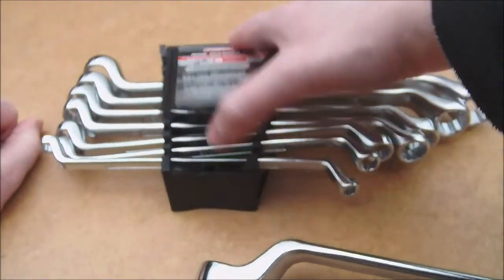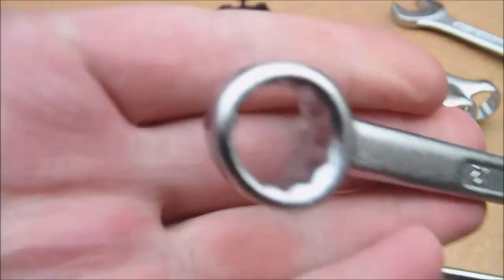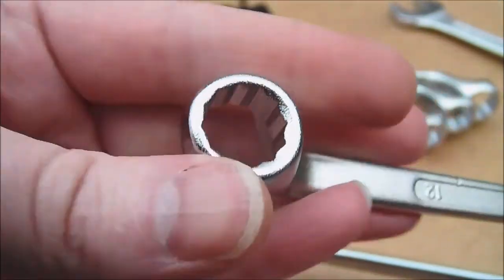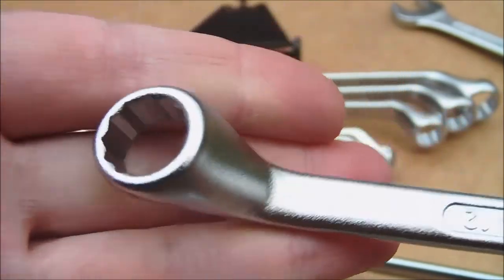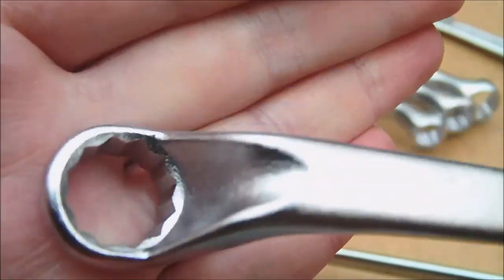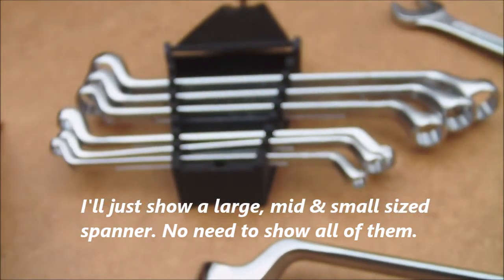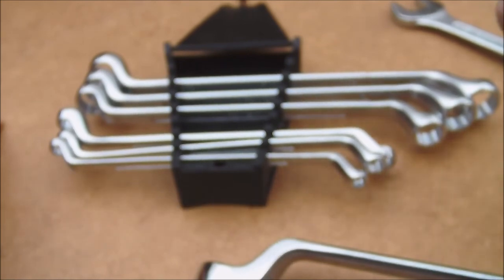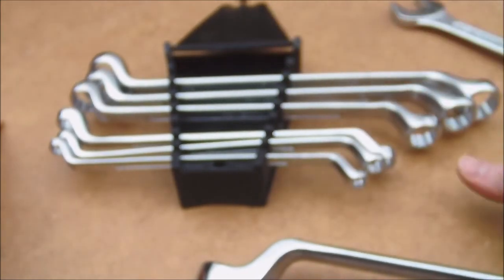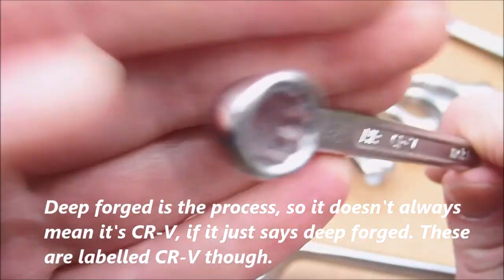Take a look at the mid-size. So again, like the Aldi one, it's just Crown Vanadium on there — you're probably not expecting it to be too brilliant, but it should be better than a lot of the cheap, deep-forged ones you can get. I think we'll take a look at the smaller one, because we're just going over the same ground with a different size, really.